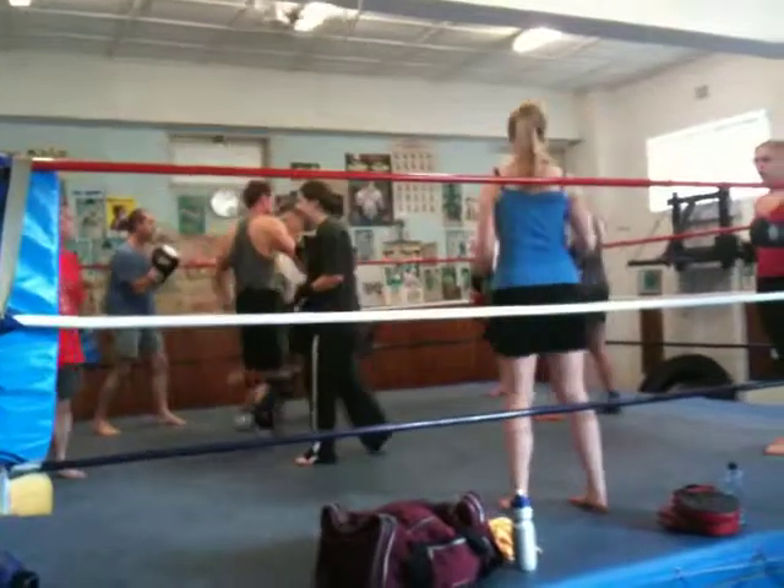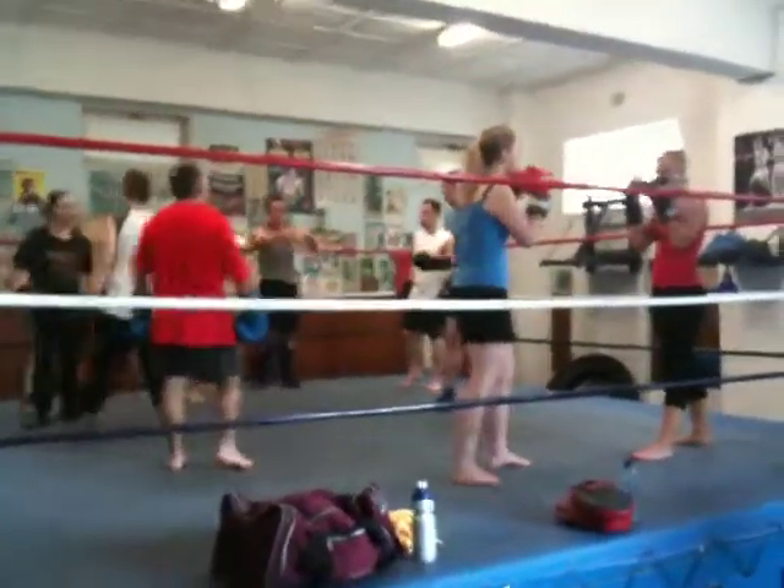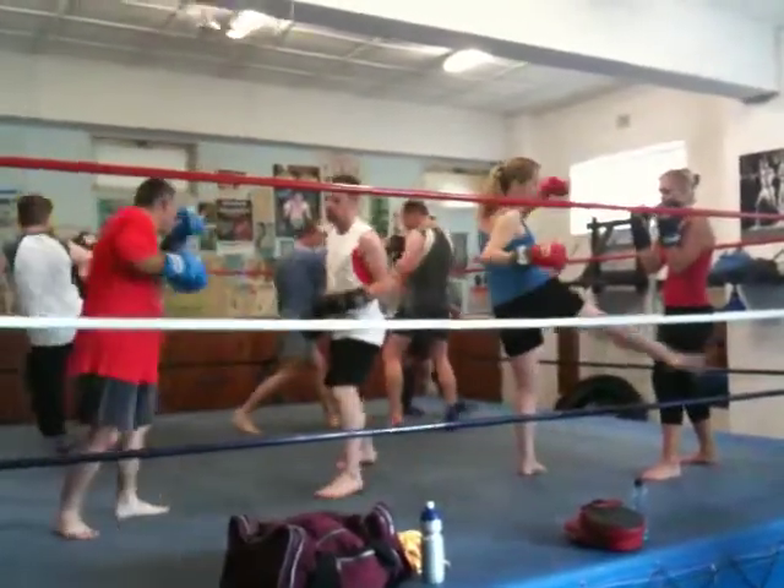Go. Swap over. Other person. Punch, punch, one kick. Go. Go for it. Punch, punch, and any one kick.